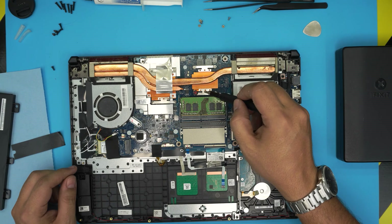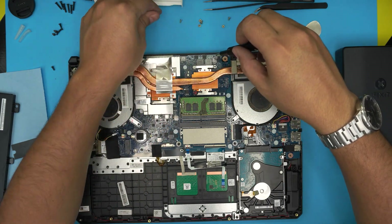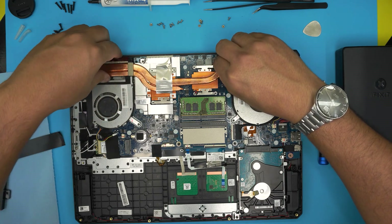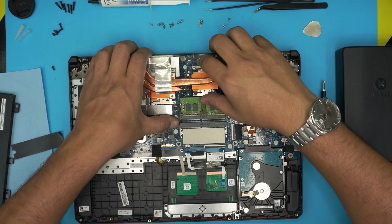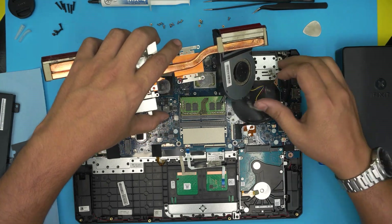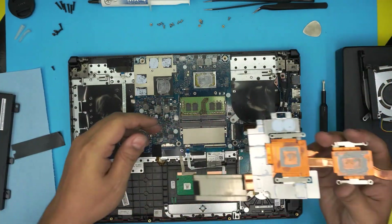Now remove the four screws on the CPU heat sink and four screws on the GPU. There may be a warranty label over one of the screws. Once all screws are removed, grab the heat sink and lift it up — the thermal paste on the GPU is sticky. Remember to disconnect the fan cable before fully removing the heat sink. Remove both fans and set them aside along with the heat sink.